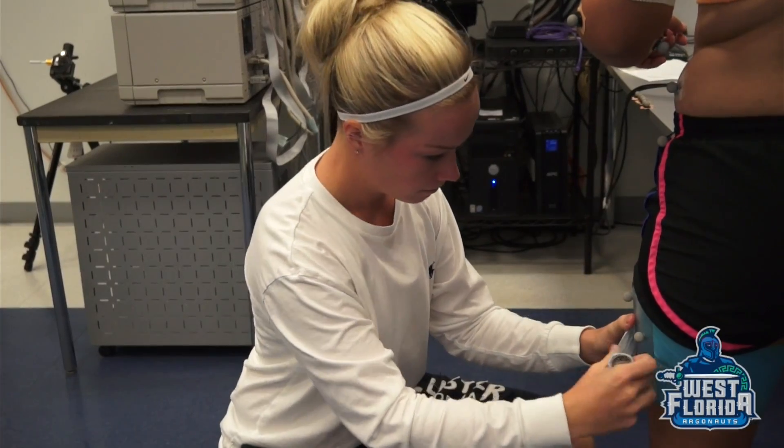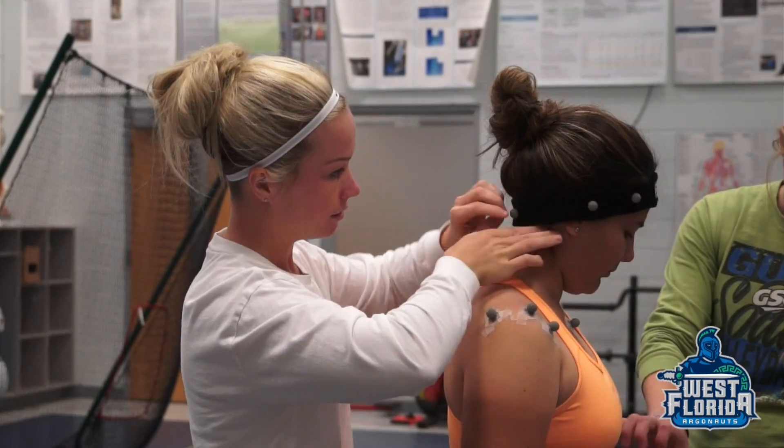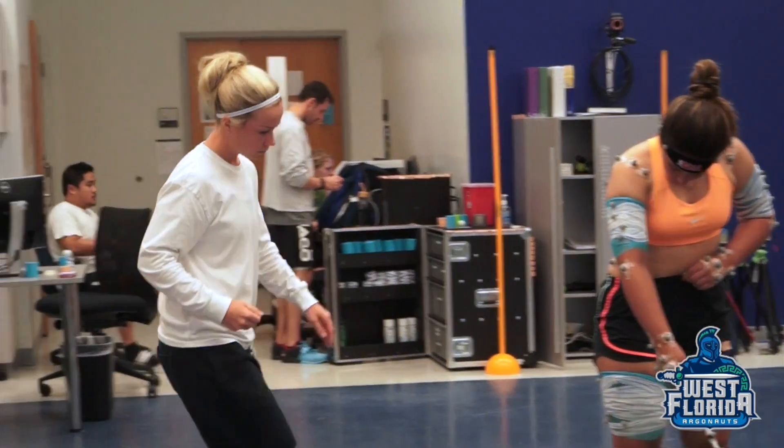Today is the first part of testing for my research project. After this testing, I'm going to have the girls in the weight room working with Coach Morgan and Coach Smith. We slightly adapted our workouts to be more goal-specific and more power-related to hip rotation. Today from this data we'll be measuring club head speed, hip speed, and ball speed.